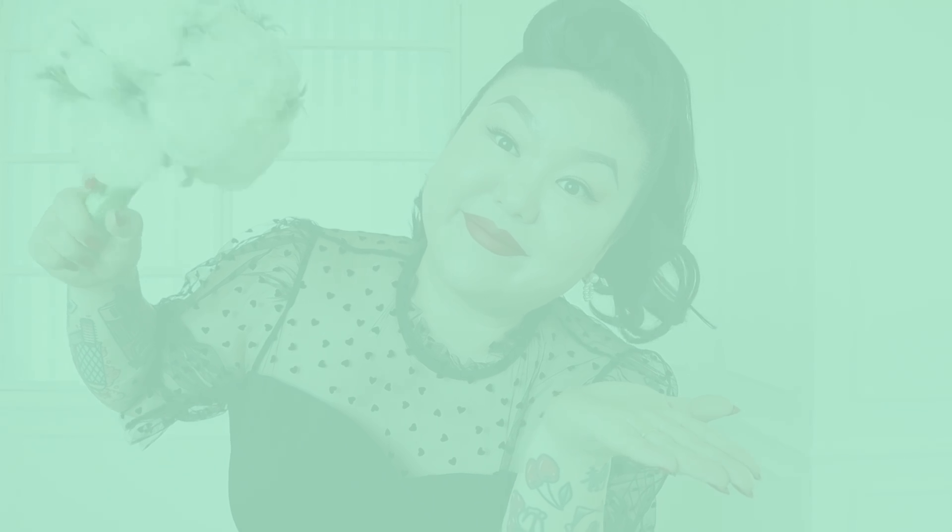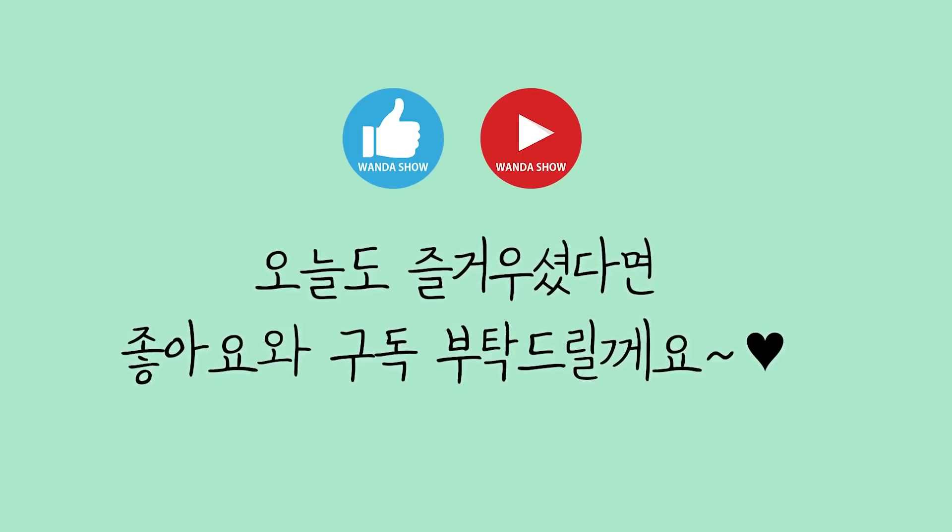If you enjoyed this video, please like and subscribe! And subscribe to the channel! Bye!